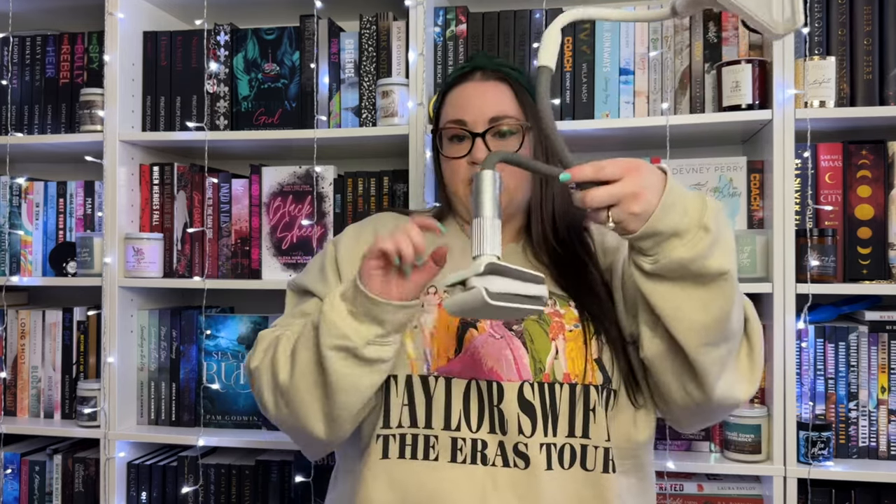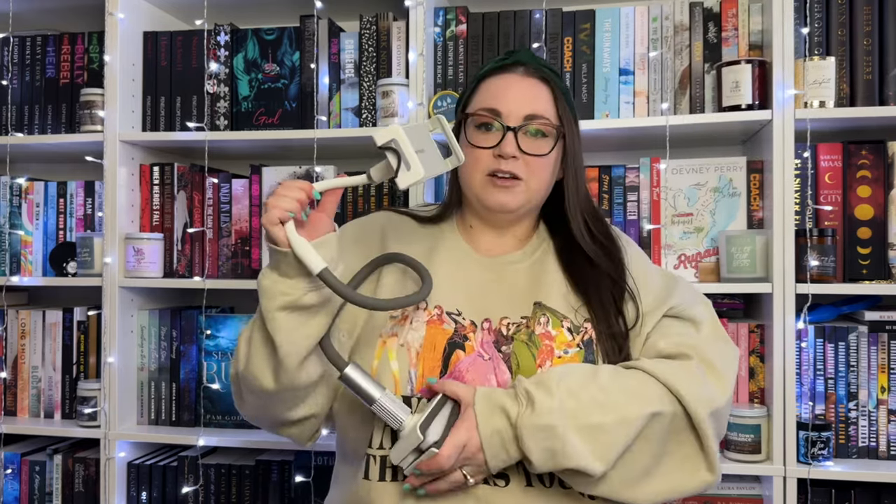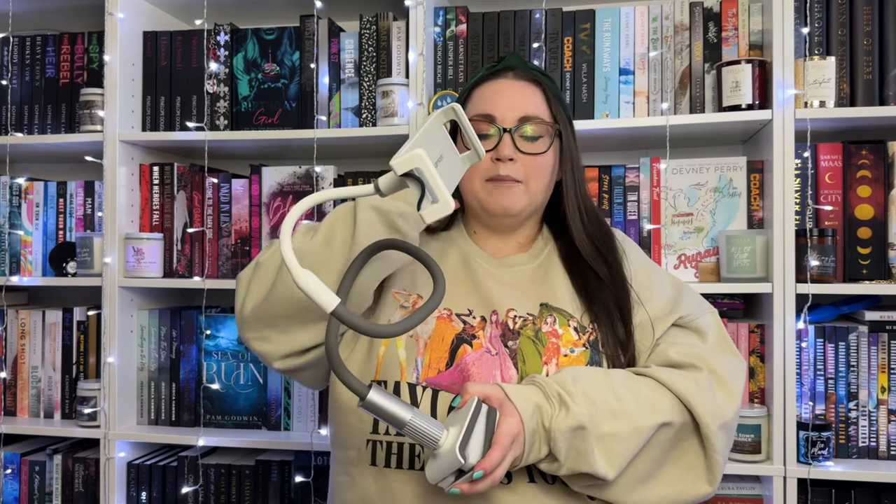The holder part grips my Kindle or an iPad and keeps it steady - it's adjustable. The clamp side attaches to a bedside table or whatever surface you need. I wanted something to hold my Kindle while reading in bed or on the couch so I don't have to hold it all the time. I'm not into pop sockets, and I'm always holding my Kindle along with my phone. My left wrist gets a lot of strain from constantly holding my phone to make content - Instagram graphics, reels, YouTube videos - so I get pretty bad carpal tunnel.